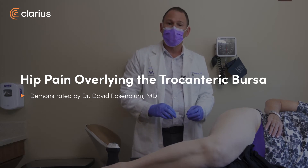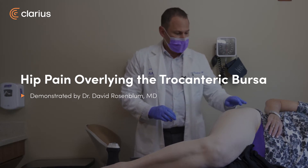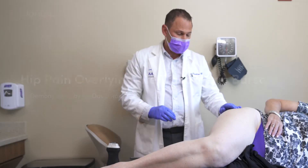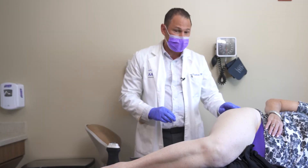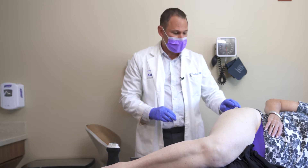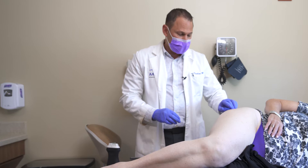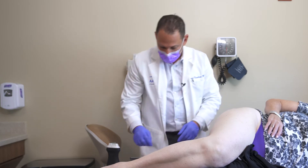Our patient has been diagnosed with greater trochanteric bursitis. The bursa is a fluid-filled cavity where there are the insertion points of the gluteal tendons and the external hip rotators onto the femur bone. It's tender in this spot on the trochanter, and we're going to do an injection under ultrasound guidance.